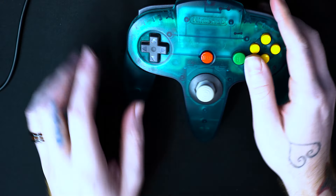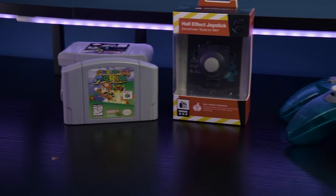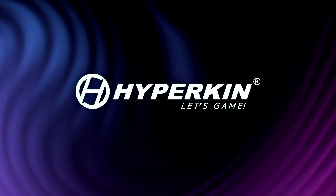You can now enjoy comfortable and drift-free gaming. If you haven't already, you can pick up the N64 Hall Effect stick on Amazon as well as our website, hyperkinstore.com. Thanks for watching and happy gaming.